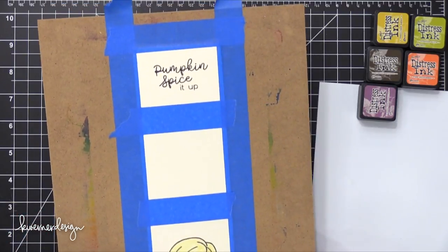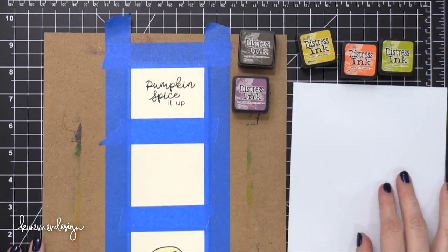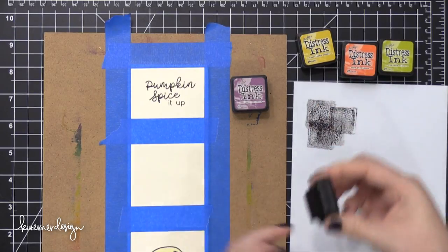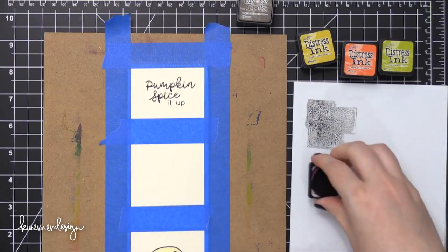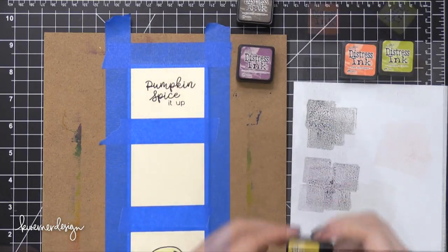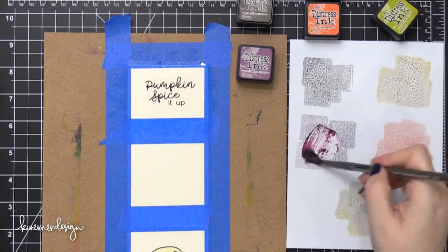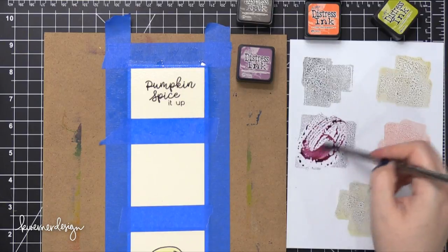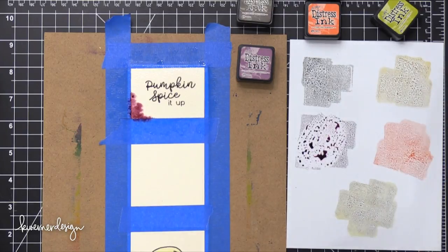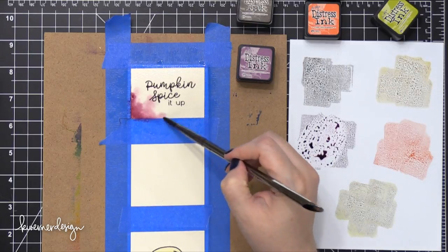Once it's completely dry you can see all of those lines very sharply — that means it's done. I taped it down to a hard board, leaving about a quarter of an inch around each edge so that when I peel up the masking tape, I'll have a nice border. Using some Distress Ink colors today: Ground Espresso, Seedless Preserves, Fossilized Amber, Ripe Persimmon, and Crushed Olive. I'm first going to put down a layer of water over the entire smaller panel that folds up on the inside of the card, then drop in some different colors starting with Seedless Preserves.